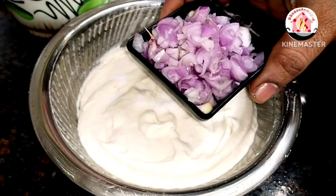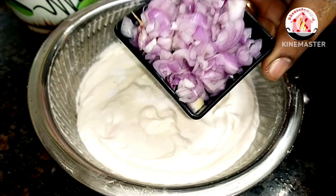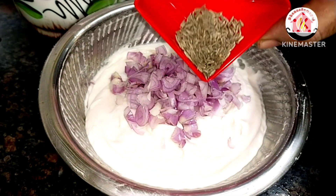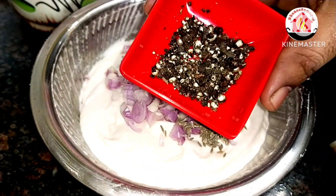Now let's mix it well. We will cut a few small pieces. The small pieces are dry. Add 1 spoon. The second piece of the pieces.